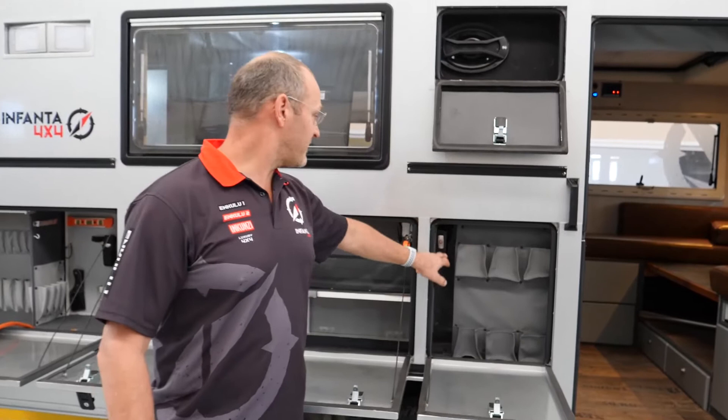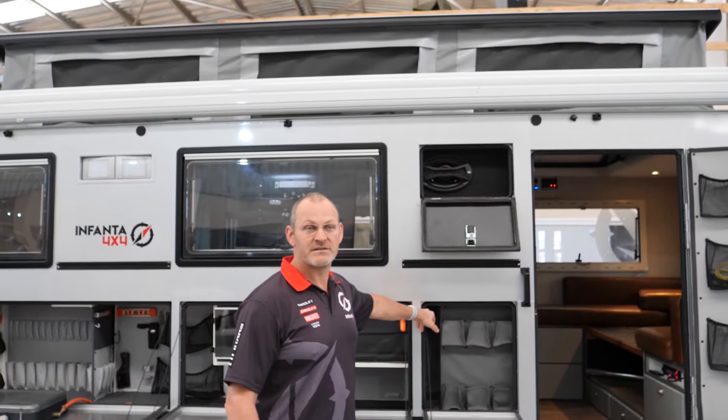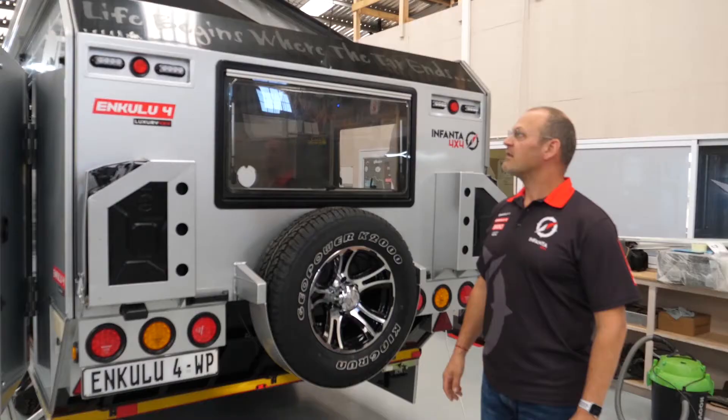Raising the roof is as simple as pressing a button — it takes 25 seconds to get the roof up, and about the same to get the awning out. It tilts on one side because the back part of the caravan is inaccessible; the back part is the bathroom and bed area, so you only need headroom on the front side.